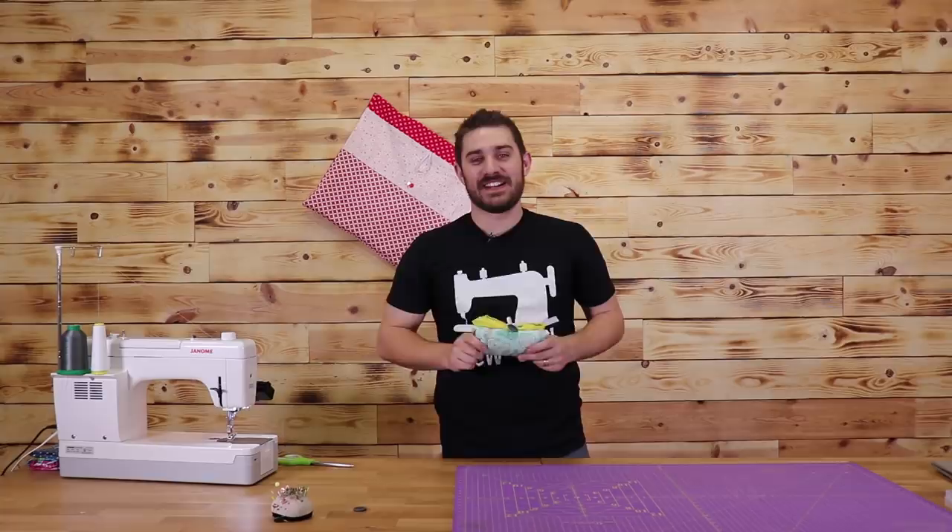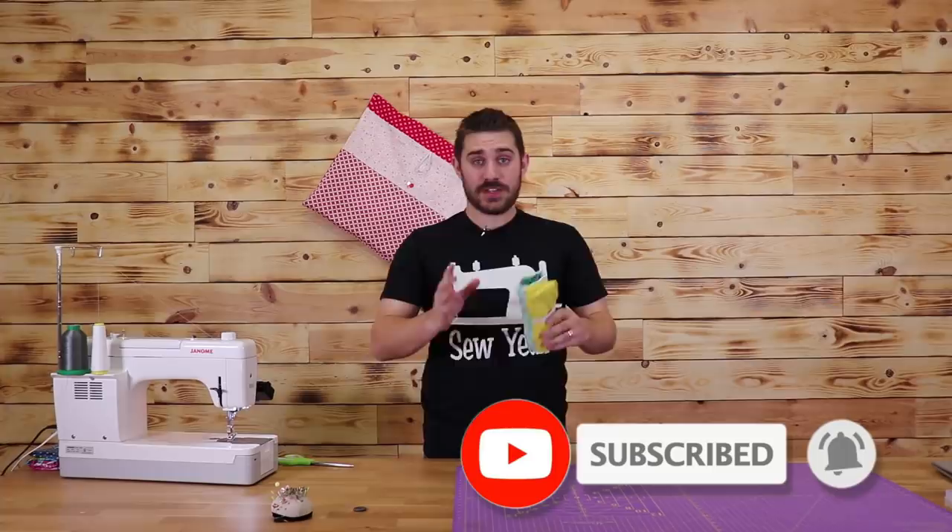If you've liked this video, hit the like button, subscribe to our channel, and don't be afraid to share it with your friends. As always, we're going to leave instructions on how to make this in the description below. My name is Teancum — teaching how to sew like a pro. We'll see you here next week at Stodiac Quilting.